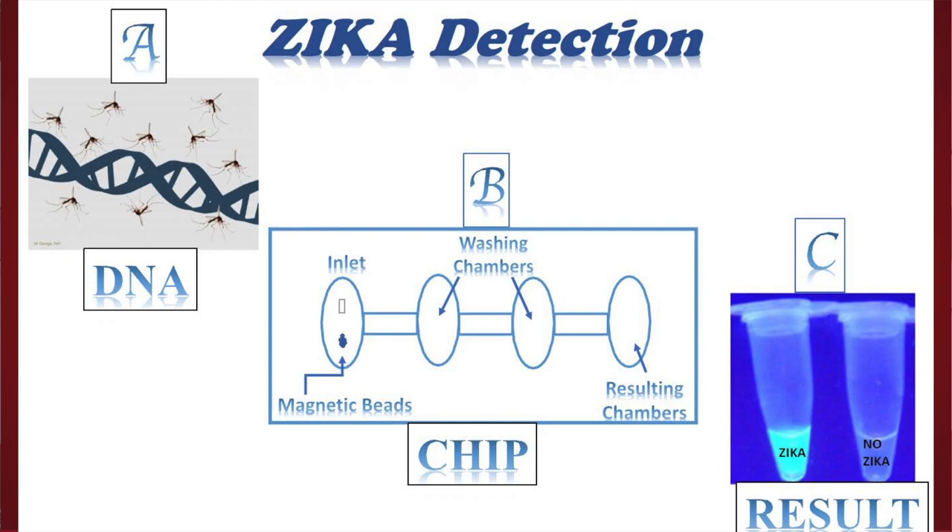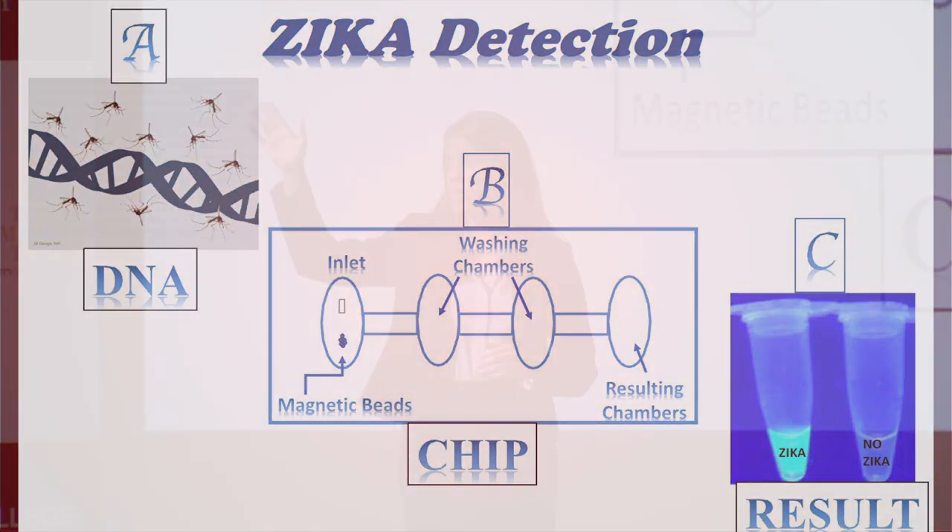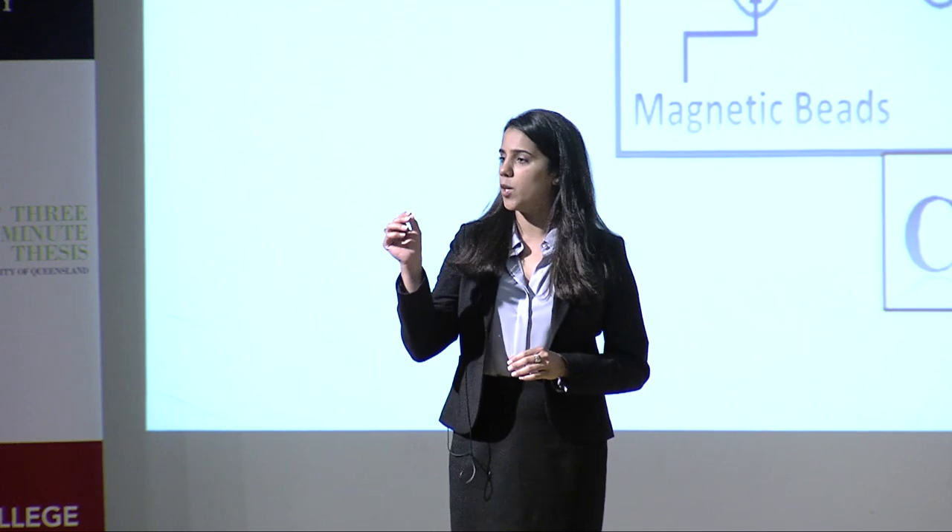Therefore, in my research, I aim to build a small chip — probably smaller than the size of my palm — to diagnose Zika in a patient.